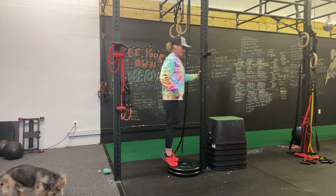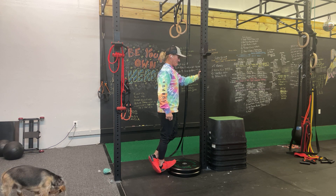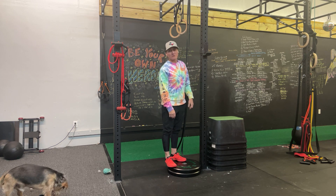And then repeat. Nothing too crazy. And that's the eccentric calf drop.